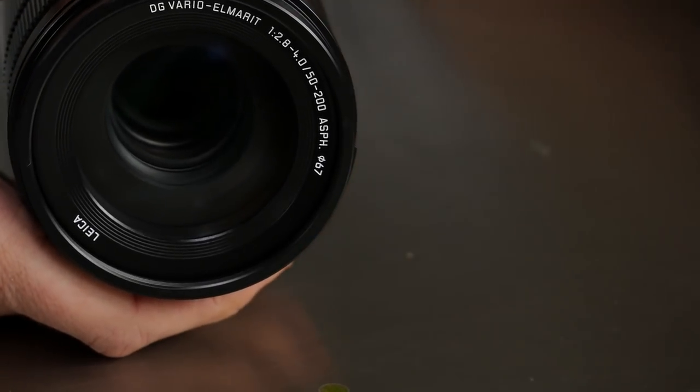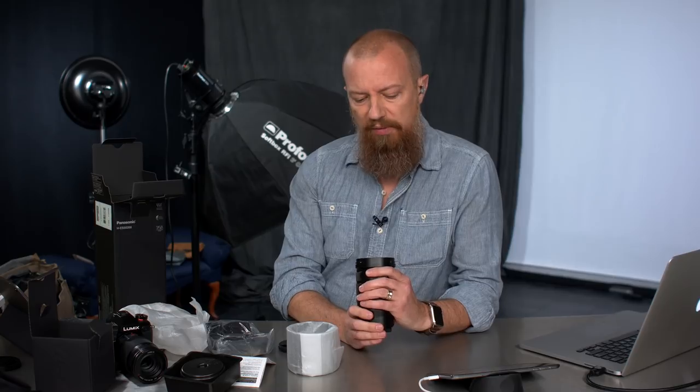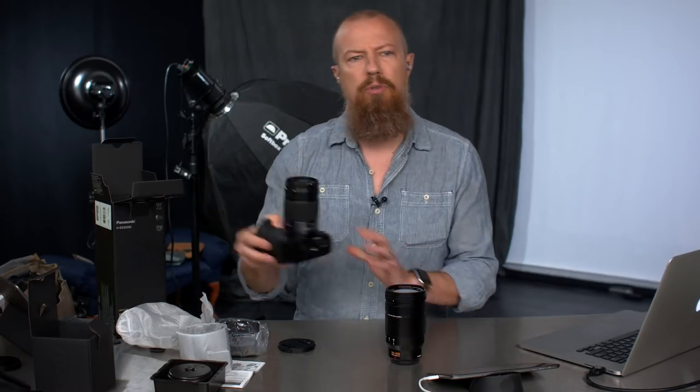The variable aperture — 2.8 to 4.0. Where did I get 4 to 5.6? That's a different lens. So at 50mm it's at 2.8, and at 200mm it's at 4.0. Remember, in full-frame equivalent, that would be a 100 to 400 zoom lens. That's a long zoom — a very good reach. So this is your new favorite telephoto zoom lens.